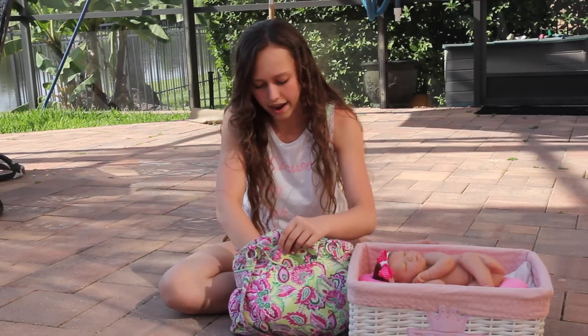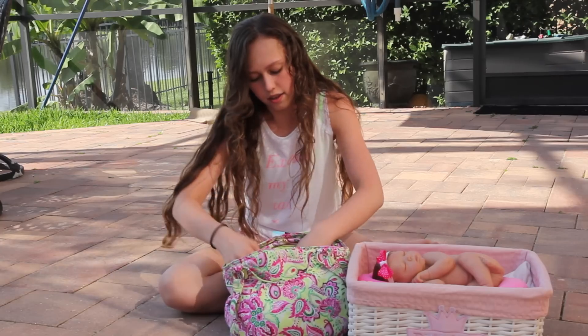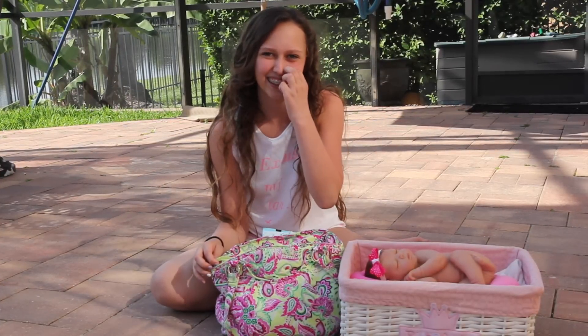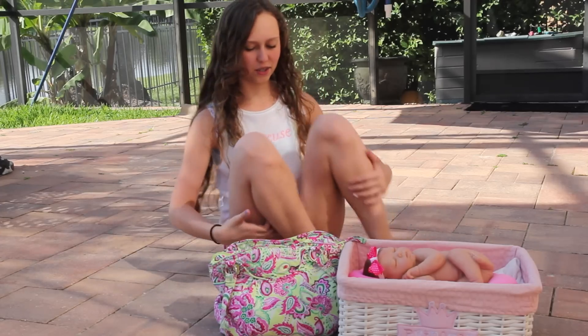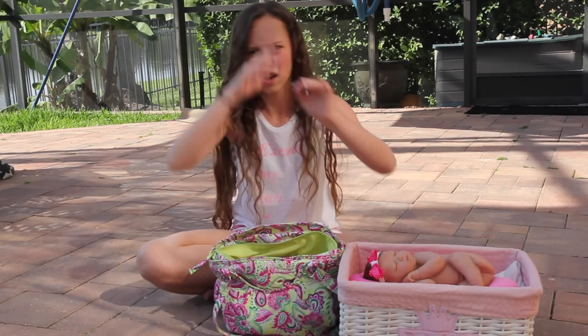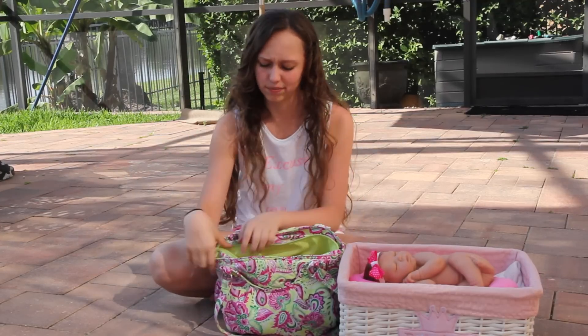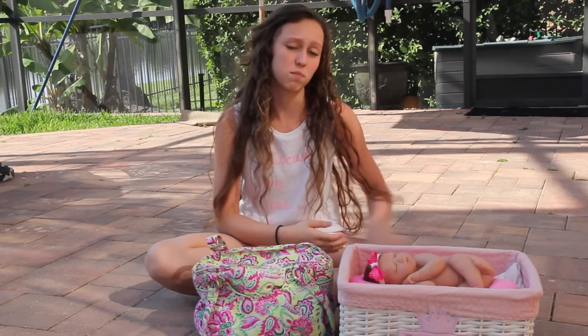That is everything I have in my diaper bag. Let me know if I forgot anything. My mom says I need a blanket — and yeah, I should take a blanket. If you have a blanket I would just lay it — I have some space in the top of here — just lay the blanket on top, probably a little small one. You can wrap them up if they get cold. I will add a blanket in there because that is definitely something you probably need.